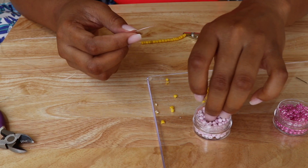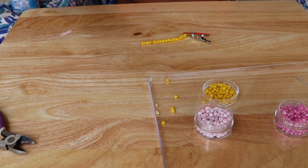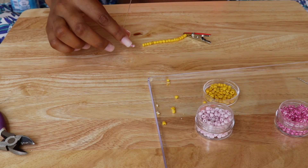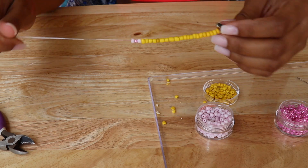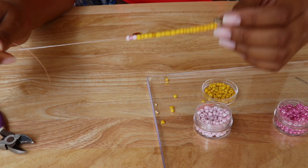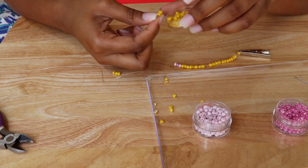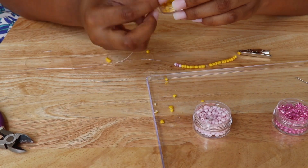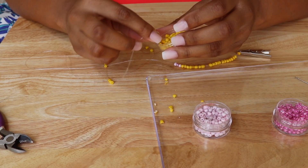If I feel like I'm getting frustrated with the needle string, then I'll just go ahead and hand bead them. As I'm creating my waist beads, I really free-form — there's no desired or deeply thought-out process. I just really go with what I feel like my creative, intuitive side is telling me to do.